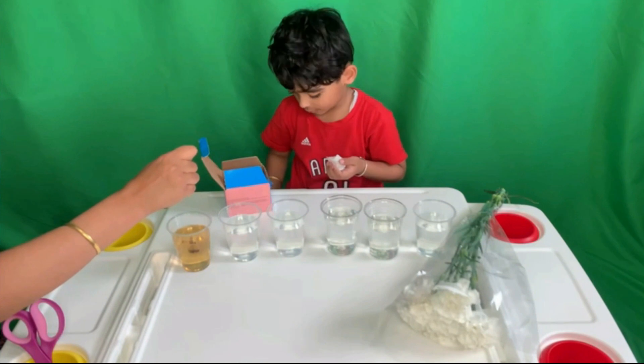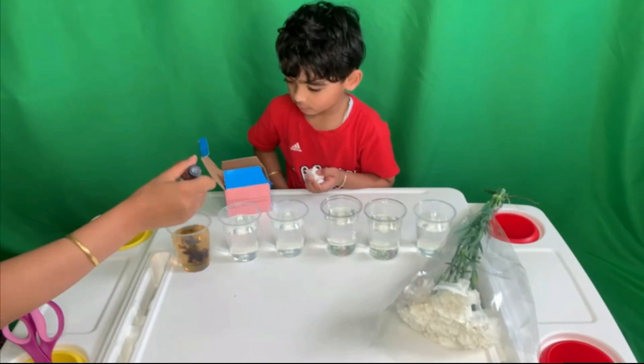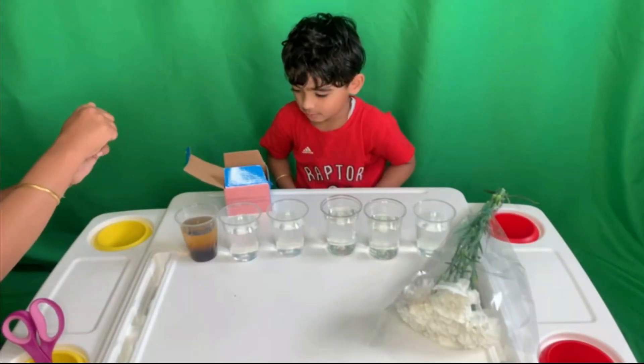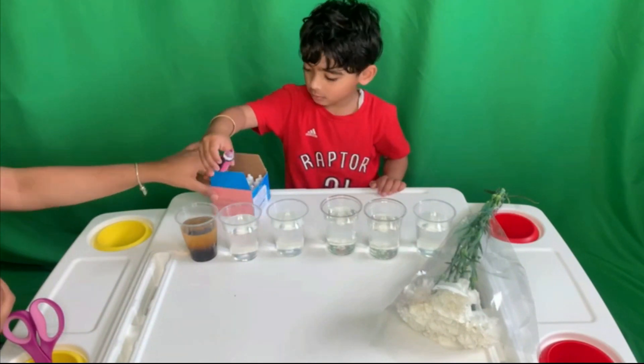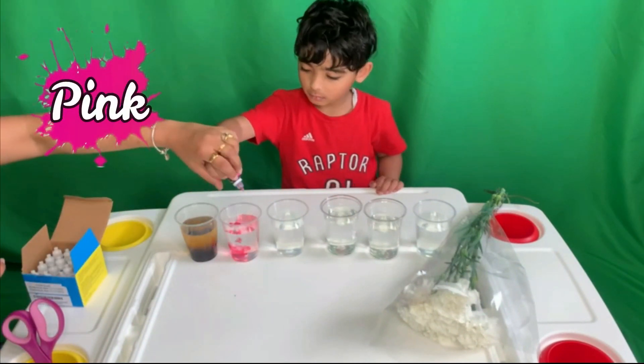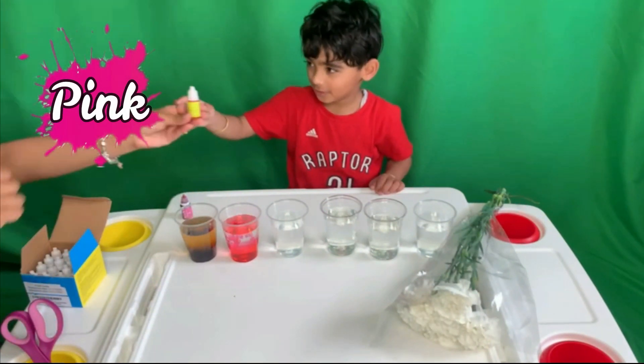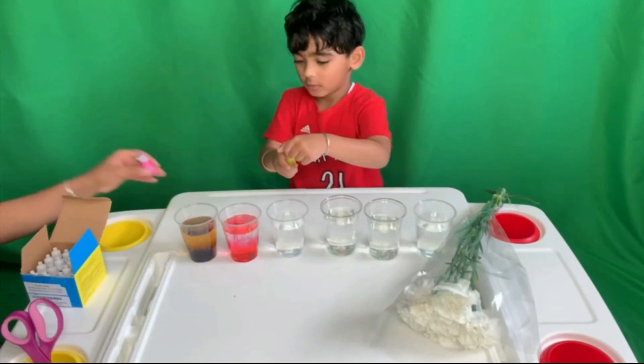Five drops — one, two, three. This is pink color, guys. Here we go. Next is orange. Lemon yellow.